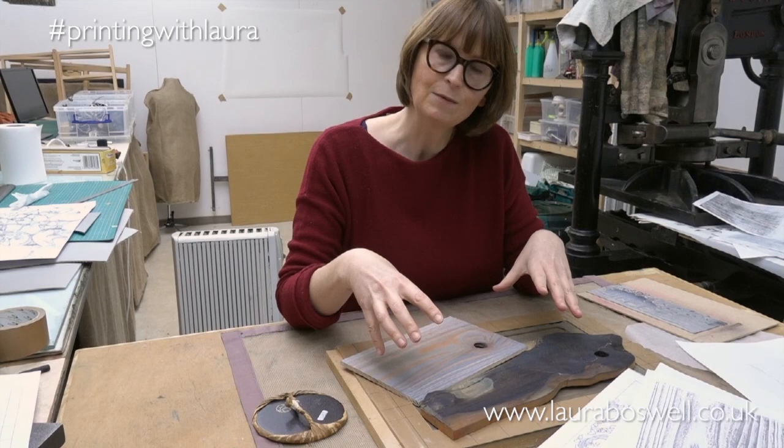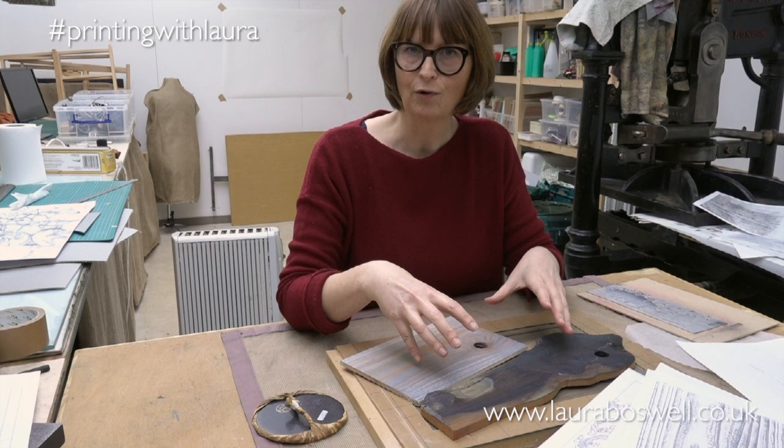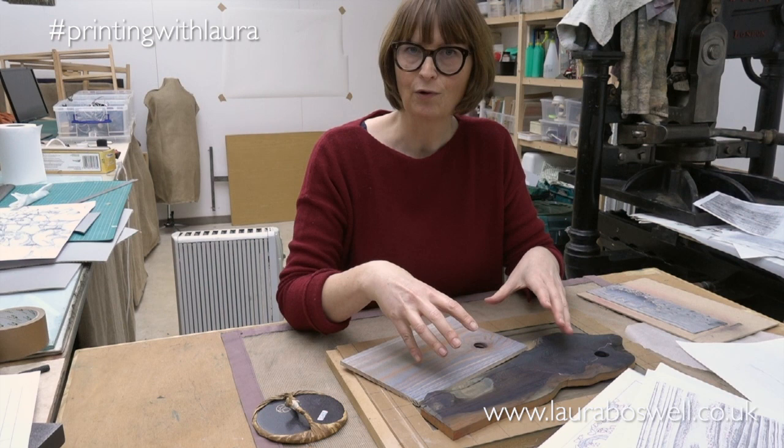Unfortunately they don't come the same width and size as lino, so that's another obstacle I'll be dealing with in the series — how do you fit a piece of wood into your print where it might not go through the press, and how do you get it to line up? All that kind of stuff.